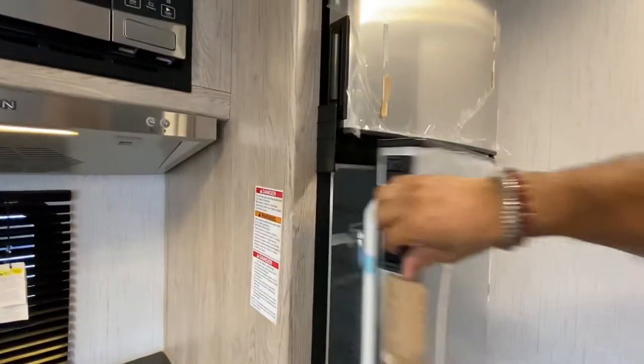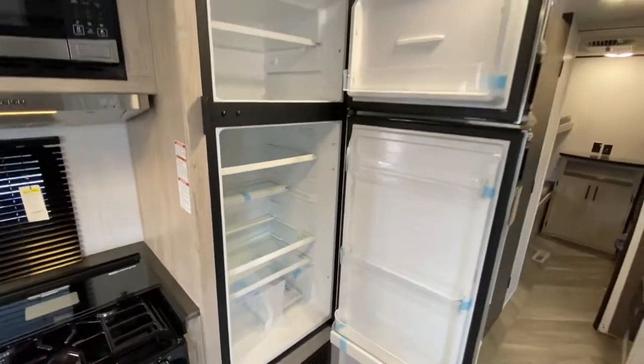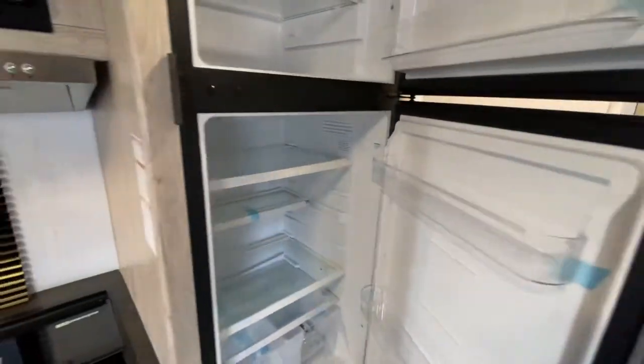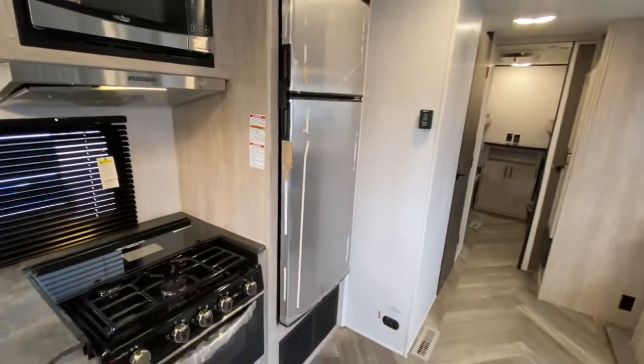Over here, I've got a refrigerator that works off of the 12-volt system. What's great about the 12-volt system is once you plug in your truck to tow this puppy to its destination, it's going to start working this refrigerator and you'll be able to start chilling your food. I wouldn't put ice in it right away — I'd give it some time.